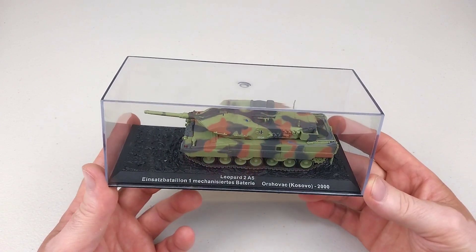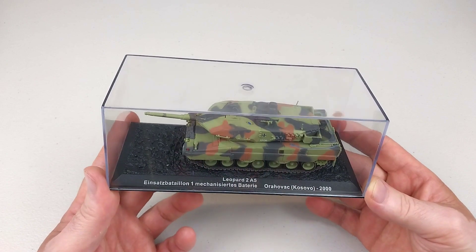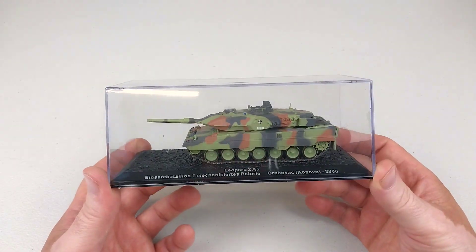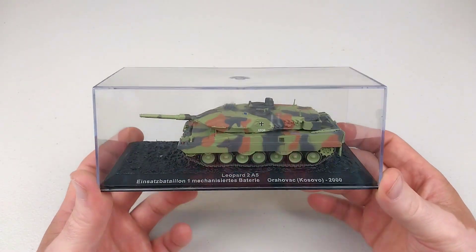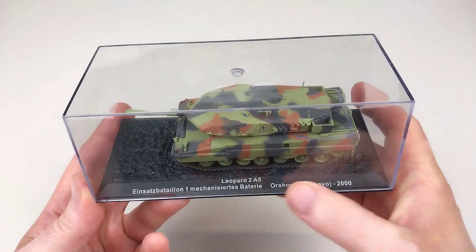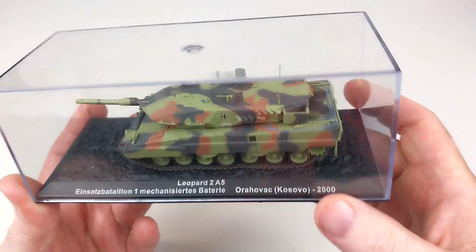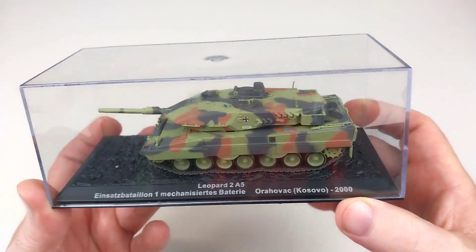This is one of the 28 German Leopards sent to Kosovo in 1999 as part of KFOR — the Kosovo Force. It's a very nice looking unit, and it does have some details referencing where it was sent. This one represents a year 2000 vehicle.